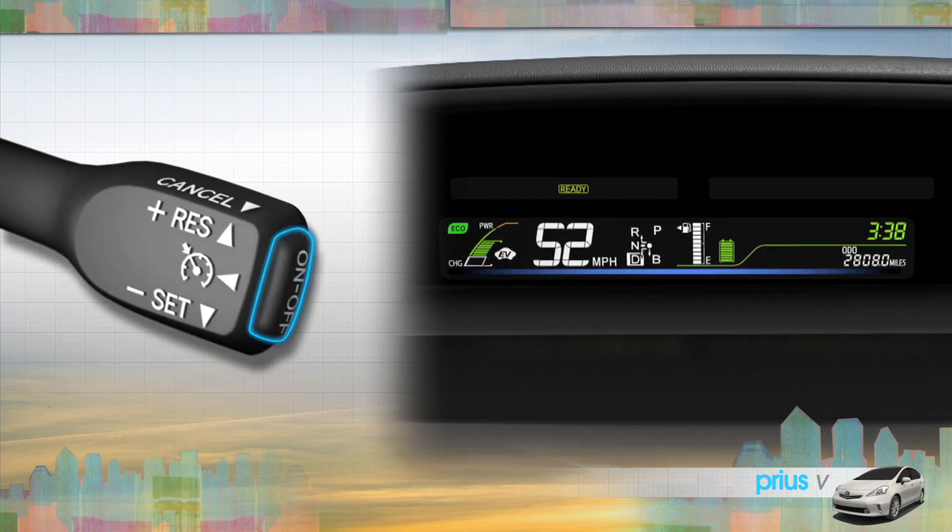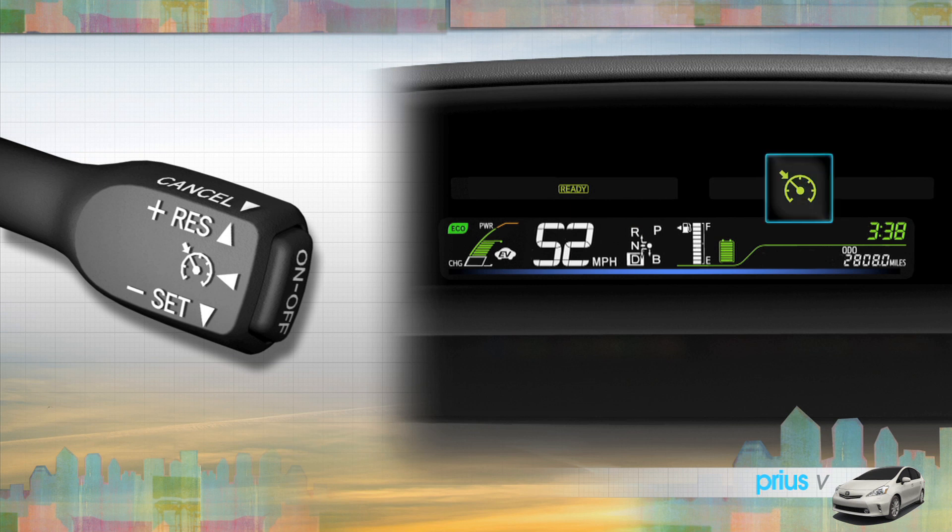Press the on-off button on the end of the stalk to turn cruise control on. The indicator will appear in the instrument display.